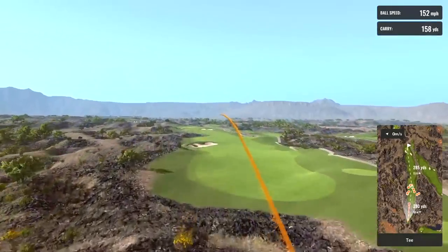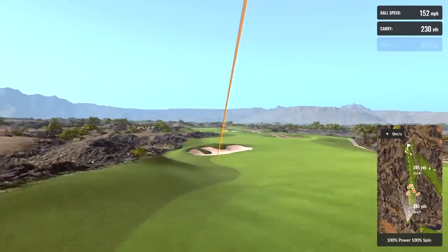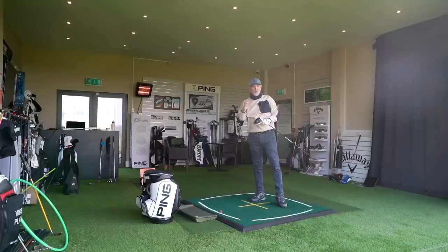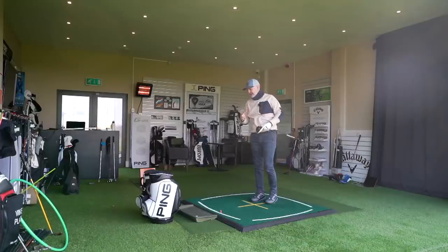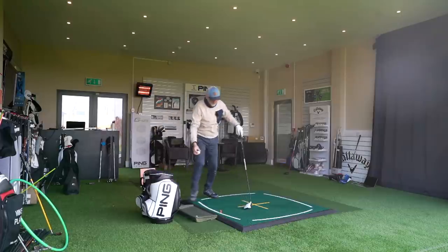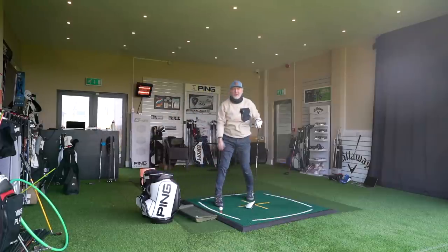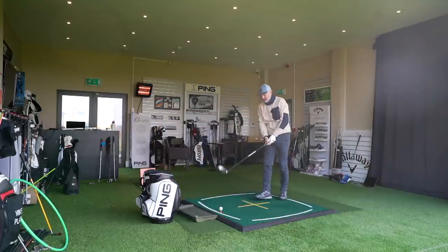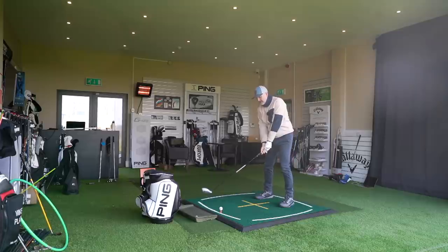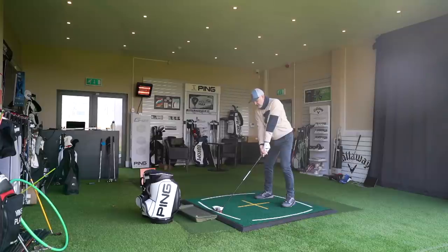I've got a decent ball — that's a positive. It doesn't look overly long but it was straight. One thing notable straight away: this is louder than a Ping G425 — it's very very hard. There's no responsiveness whatsoever out of it, but it did go straight. Let's try one more.